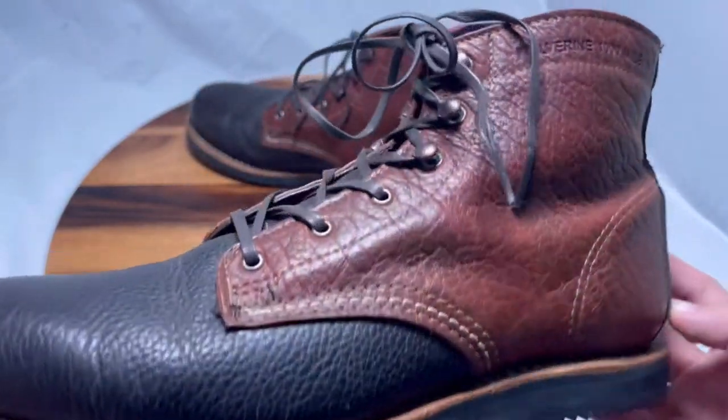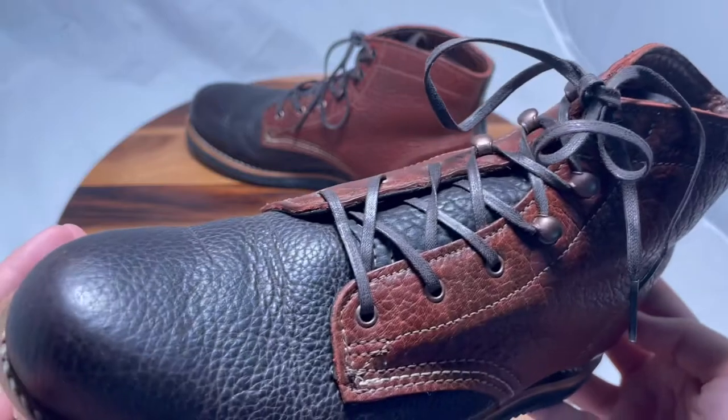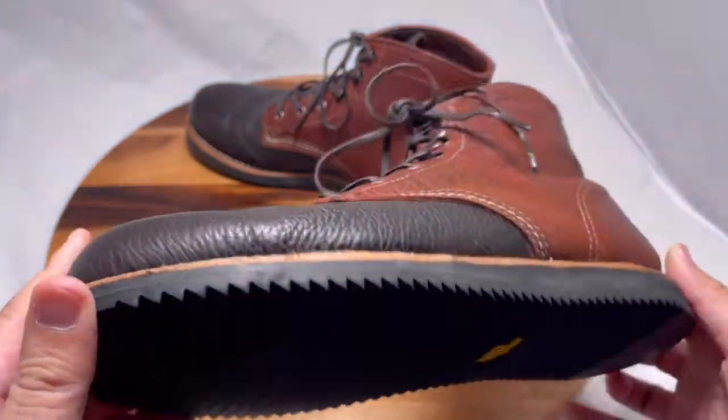I had these resoled. They were originally leather soles with a Vibram Mini black.